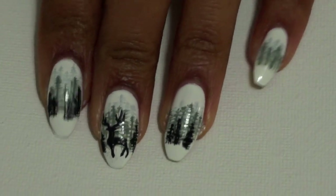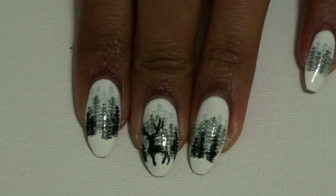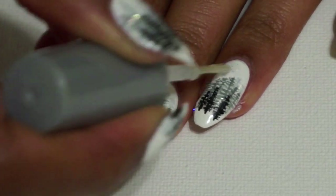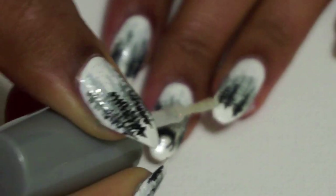Once the silhouette is complete, I'm going to take some clear glitter polish and apply glitter to the white areas of the design to give it a glittery snowfall effect.